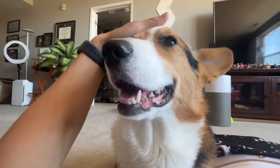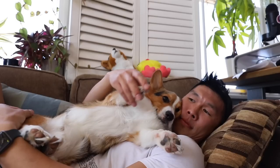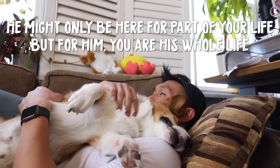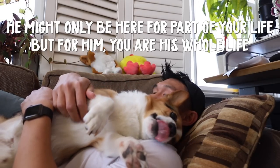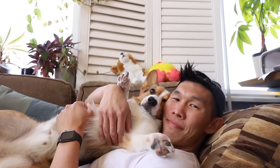We have to cherish every moment that we have with each other — today's a gift. That's why it's called the present. There is a saying: he might only be here for part of your life, but for him, you are his whole life. And that's really what it's like to have a corgi.